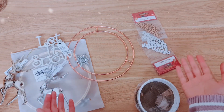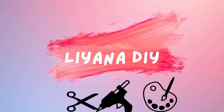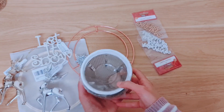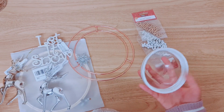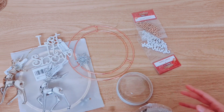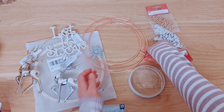Hi everyone, welcome back to another video, another Christmas winter craft. I'm going to be starting with this — you just need one. I've painted it from a previous project; they come in a pack of three. You can use half a bauble as well. This is just going to be the base for our wreath, which is also going to be like a centerpiece.